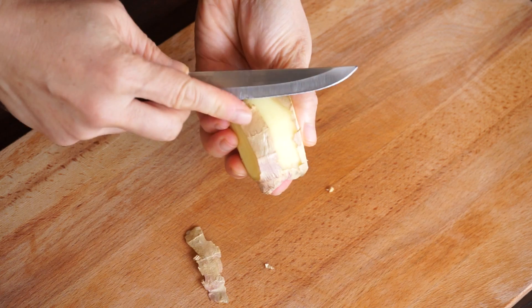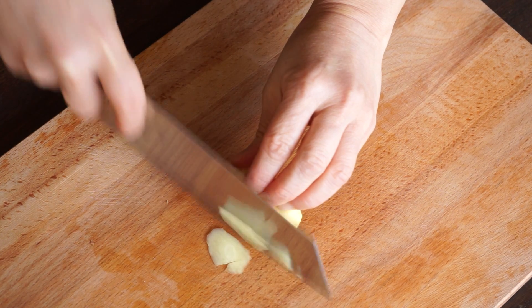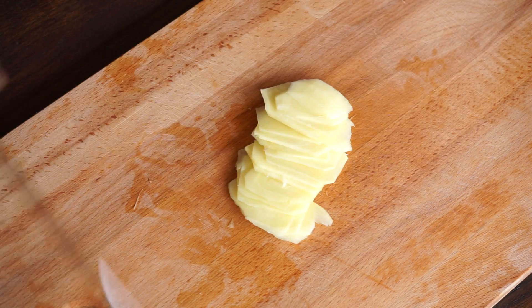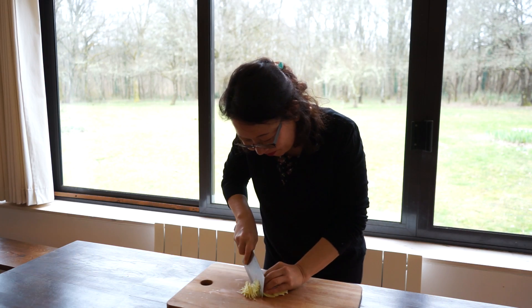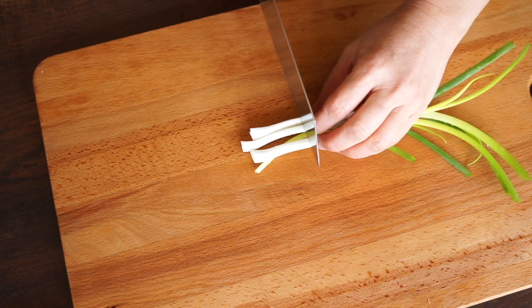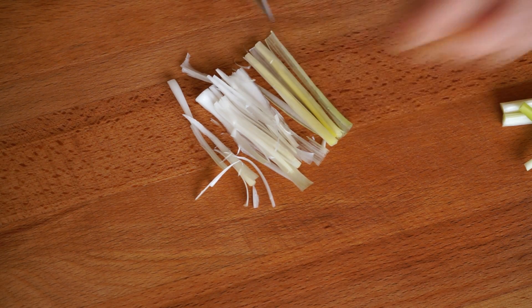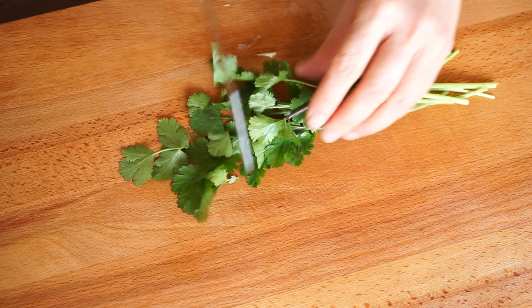Peel the ginger. Cut it into fine julienne. Mince the spring onion into thin strips. Cut the cilantro into chunks.